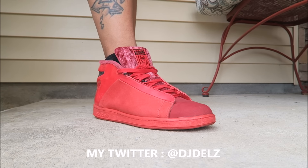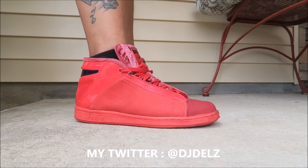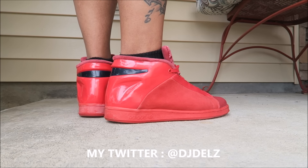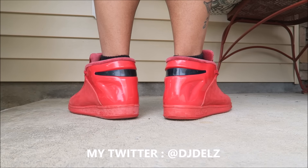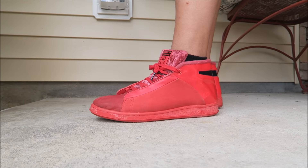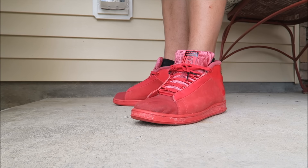Let me know what you think of them — shout out to all the Star Wars fans and adidas fans out there. Make sure to check out my adidas collection. I did a part one and I'll get to a part two soon. The part one was pretty impressive, I think.